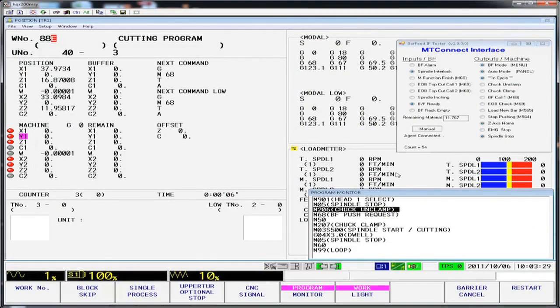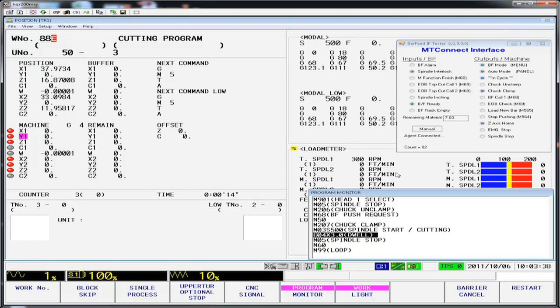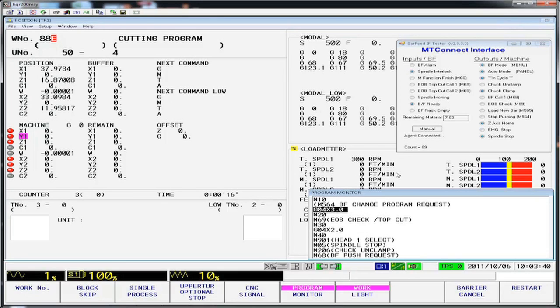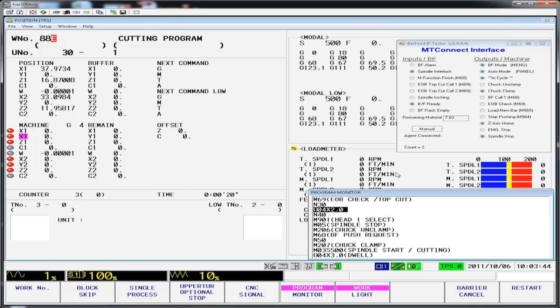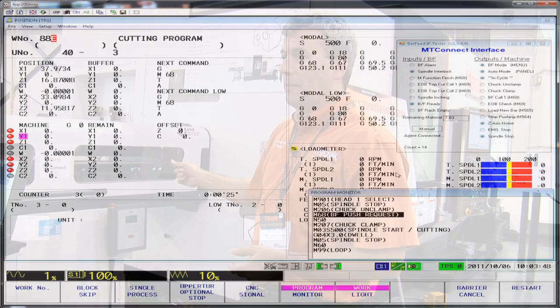With MTConnect using Ethernet as its protocol, we've eliminated a whole bunch of hardware and wiring and also enhanced the vocabulary and capabilities of the communications between the two devices. We can now send the remaining bar material length to the machine. The machine can send information such as: is the spindle still running? Is it clamped? What job am I running? So now more intelligent decisions can be made while the system is running.